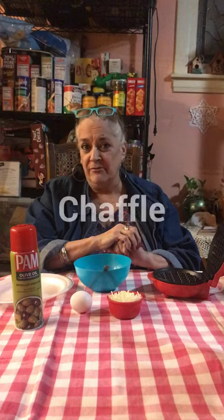Hi, everybody. Welcome back to the channel. I wanted to try something new this time, something interesting. It's all over the internet, it's on TikTok. You might have seen it. It's called a chaffle.